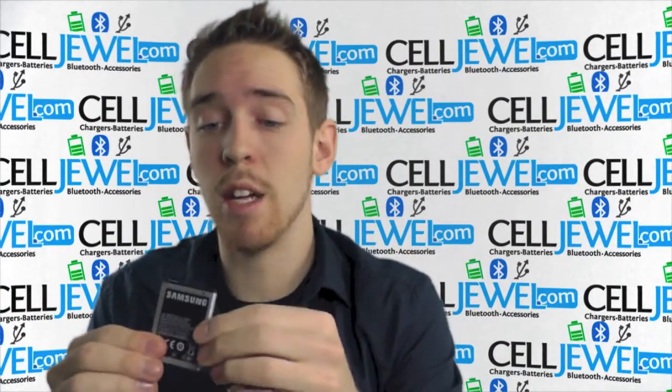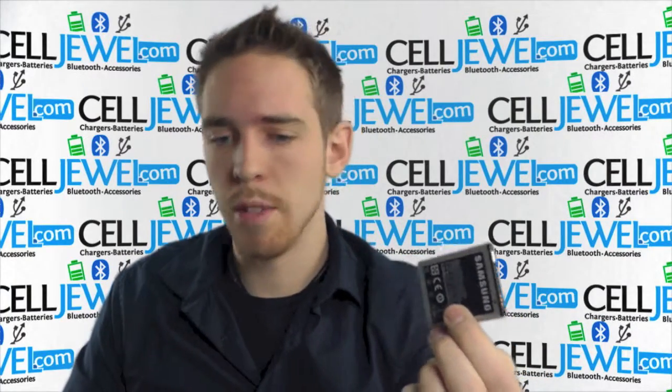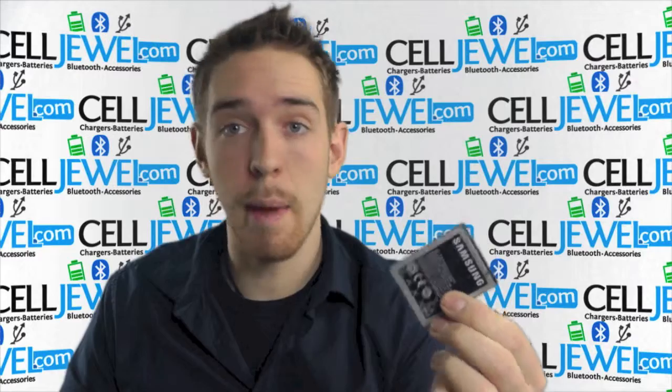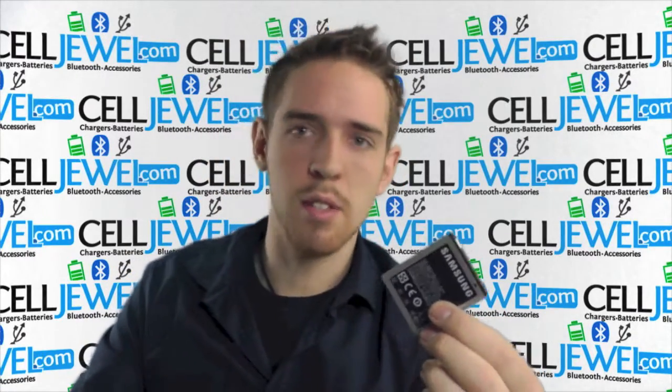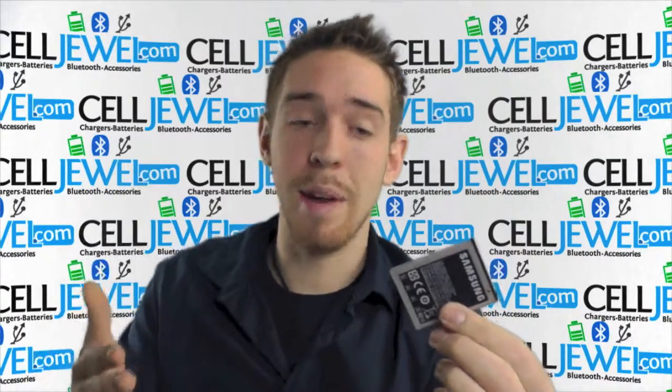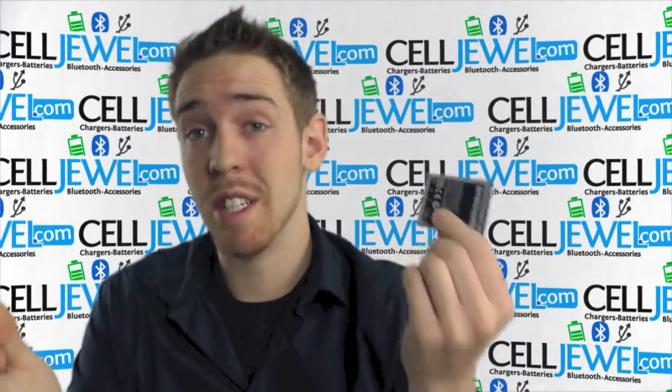It will be a good replacement for your phone — because if you charge your phone a lot and it ends up burning out the battery, or you get into some trouble with your phone, break it, and mess up the battery, well instead of having to get an entire new phone, you can just get a new battery.